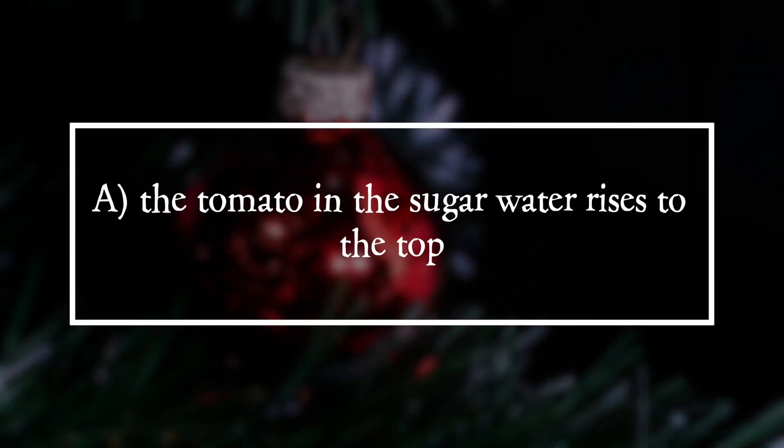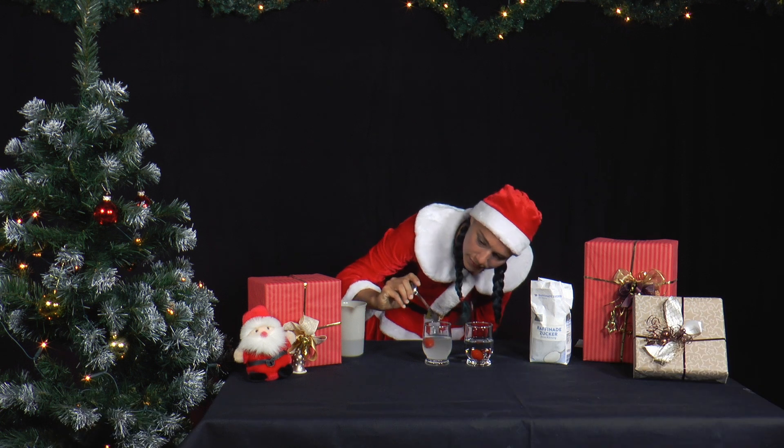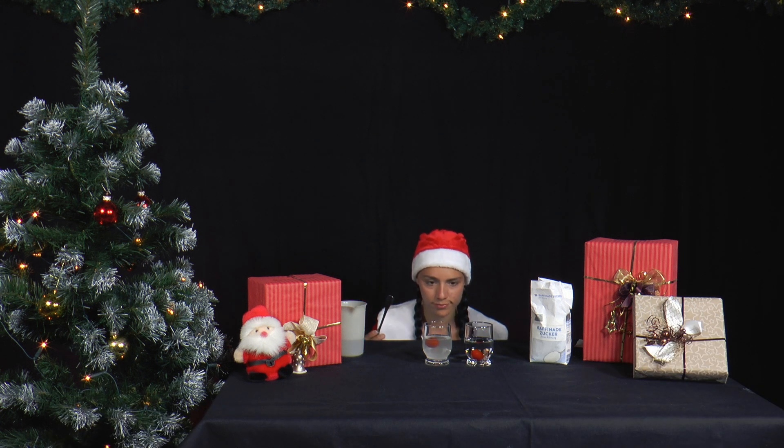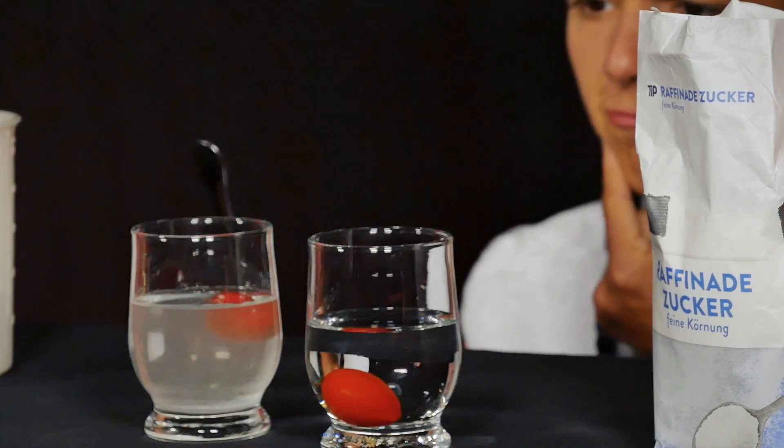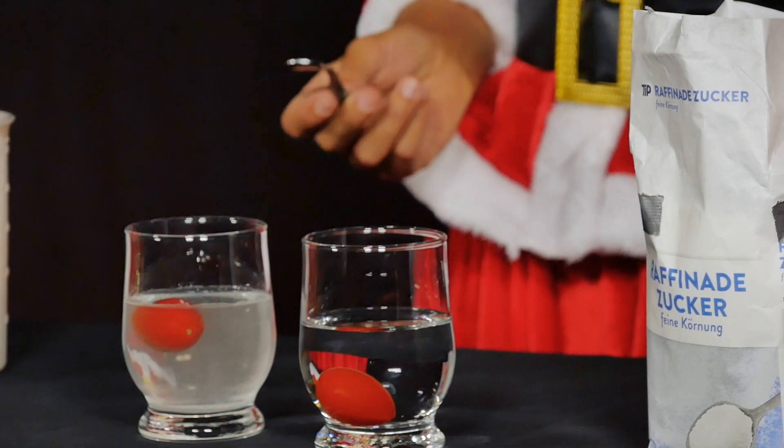It is answer A. The tomato in the sugar water rises to the top. A tomato is essentially made of water — its skin and flesh are just a tiny bit heavier, so overall the tomato is denser than the tap water and sinks to the bottom.